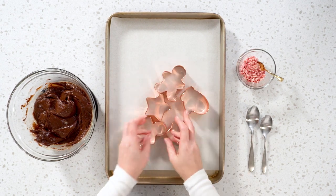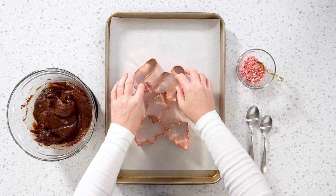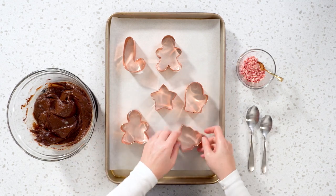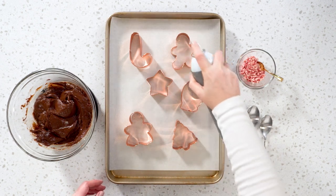When choosing your cookie cutters, try to select ones that don't have very sharp corners or thin spaces between the walls. Place your cookie cutters on the sheet and lightly spray with cooking oil.